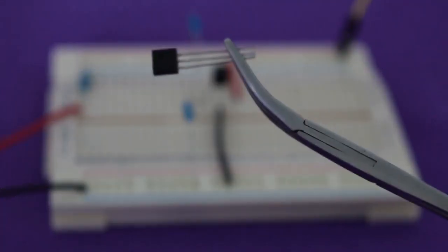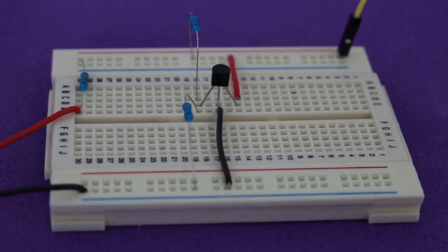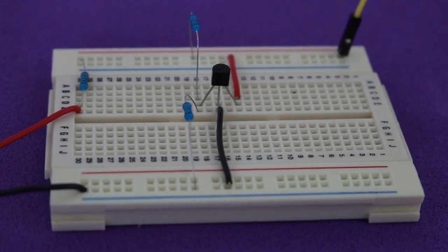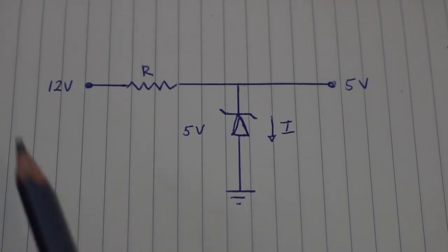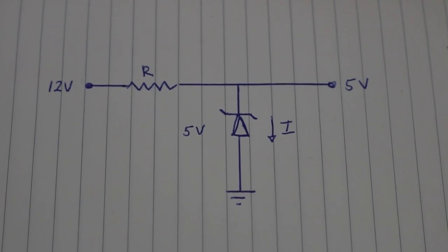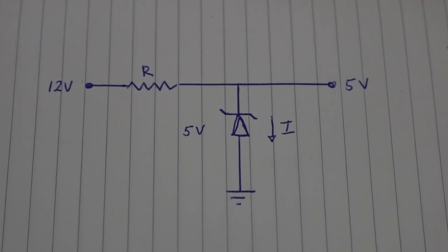This little IC is a programmable voltage reference. It behaves like an adjustable zener diode and you can set the output voltage between 2.5 and 36 volts. As we know, a zener diode is connected in this way. If, for example, we have a supply voltage of 12 volts and our zener is a 5-volt zener, then the diode will draw the necessary current to maintain the output voltage at a constant value of 5 volts. The TL431 works in the same way, but this voltage can be adjusted to any value in the range of 2.5 to 36 volts.